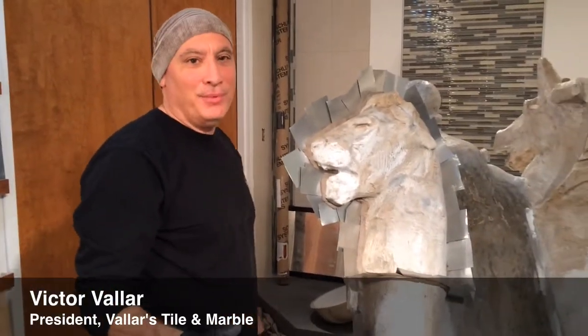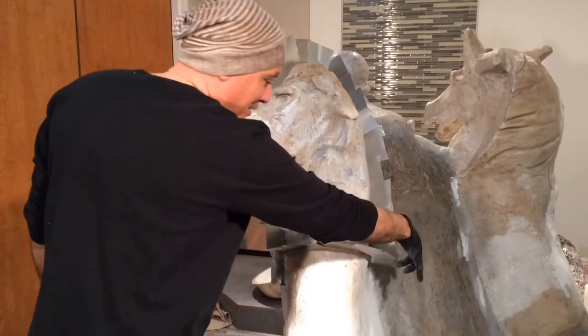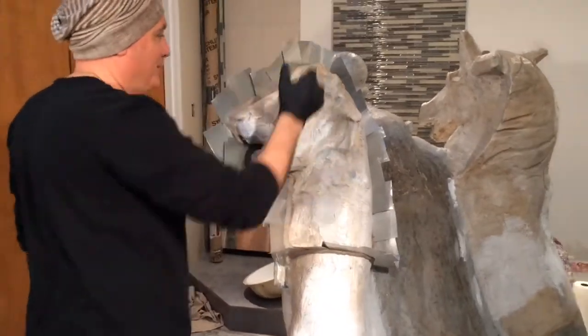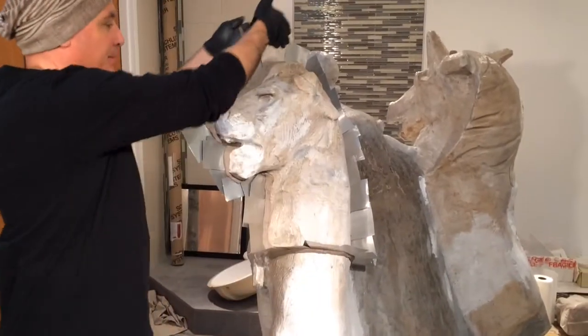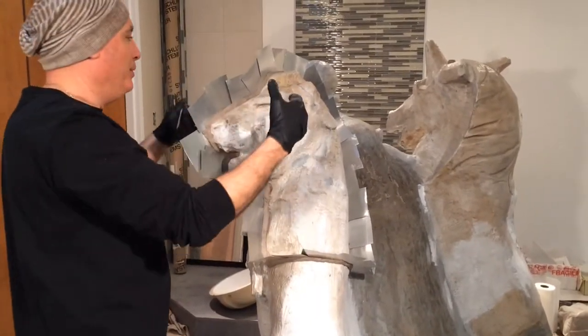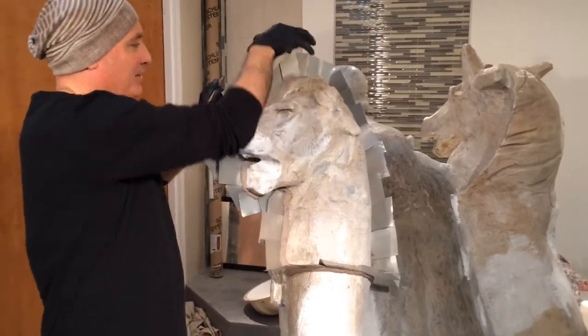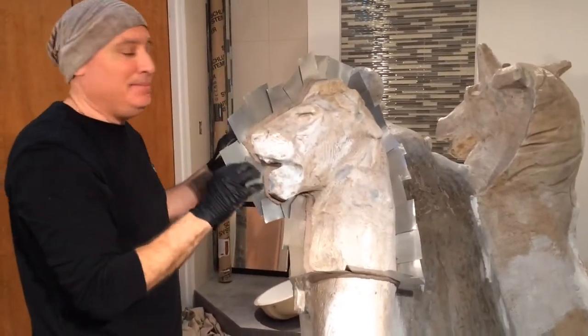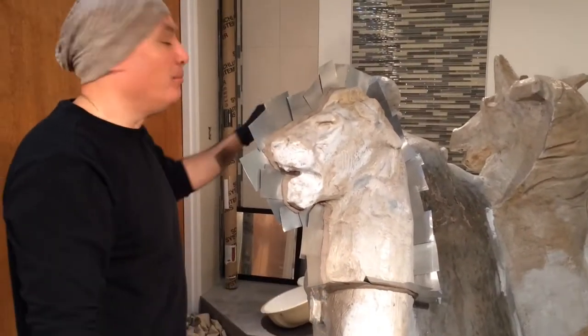So today we're getting ready to do the mother mold. This will be poured with a rubber. This is going to be our flange that's going to separate the two pieces. The head will be poured, there'll be a seam in the middle. We will then screw the pieces together, rework that seam so everything blends in, and then get ready to pour the mold.